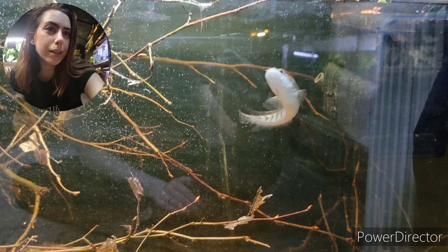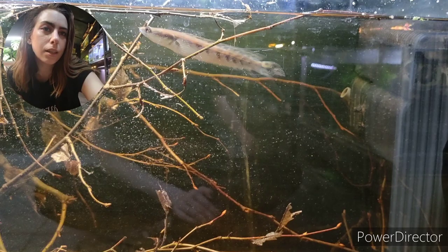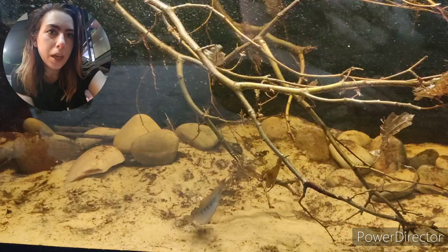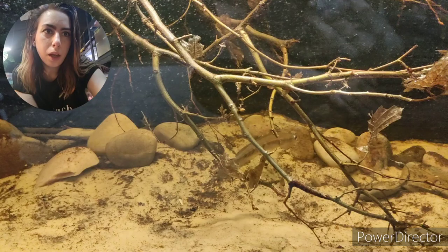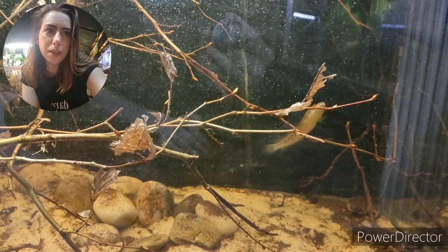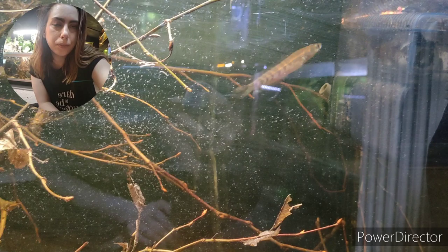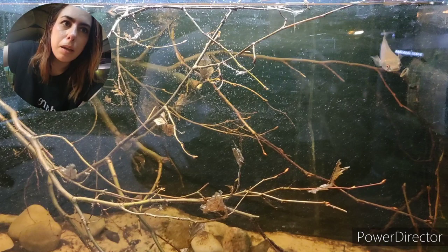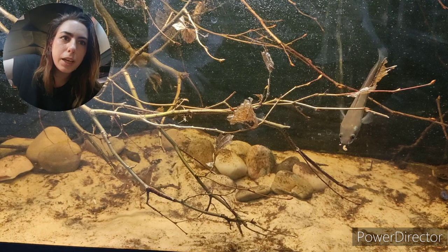Phoenix has been upgraded. Phoenix is a red emperor snakehead, Channa marulioides, and he will eventually get nearly two thirds to three quarters the length of this tank. This isn't his permanent home - he'll eventually go into something much bigger and I've got about a year before he gets too big. Emperor snakeheads are super active, they really like their owners and are very voracious feeders. He's finding his feet - this is probably the biggest tank he's ever been in since he was born, so he's really coloured up and has a really nice pattern.